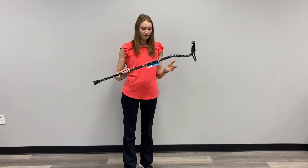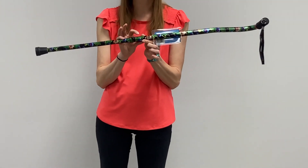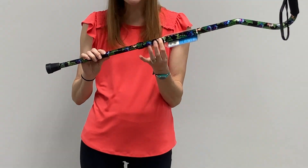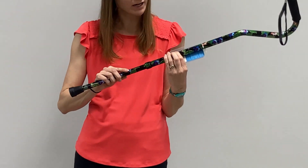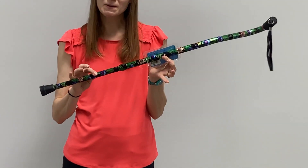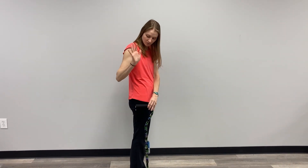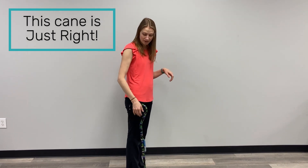To adjust your cane, we are simply going to take our cane — they adjust using this push-button system. Here is my button right here. I am just going to give that a push and scoot it up one notch at a time until I get to a place that I think I may want to try for height. I am going to put my cane right here in this position, give it a try, and see how it looks. Now that I have made my adjustment, I am going to stand at my side with my cane next to me, and it is hanging at the height of my wrist.